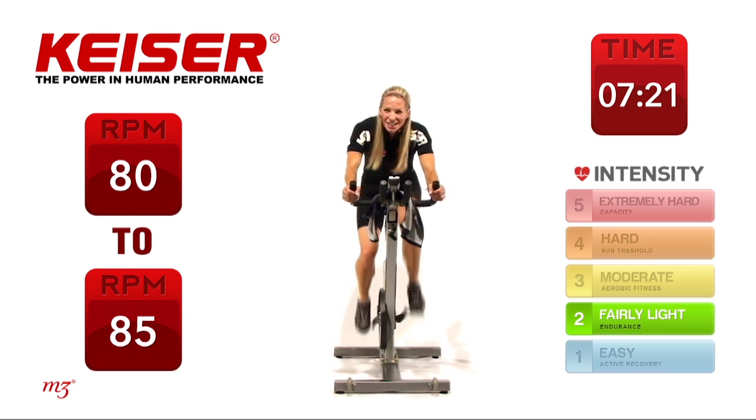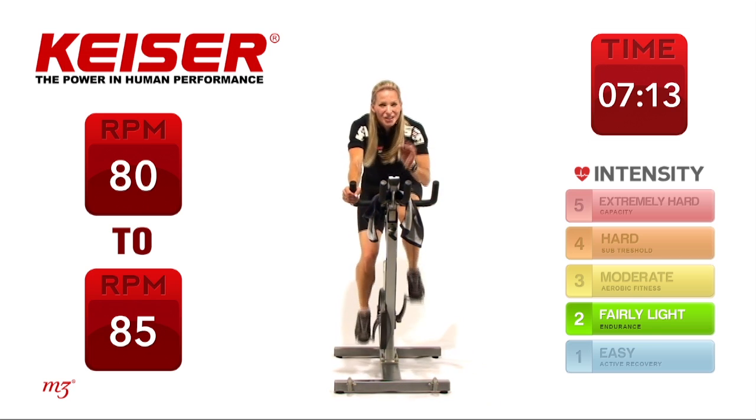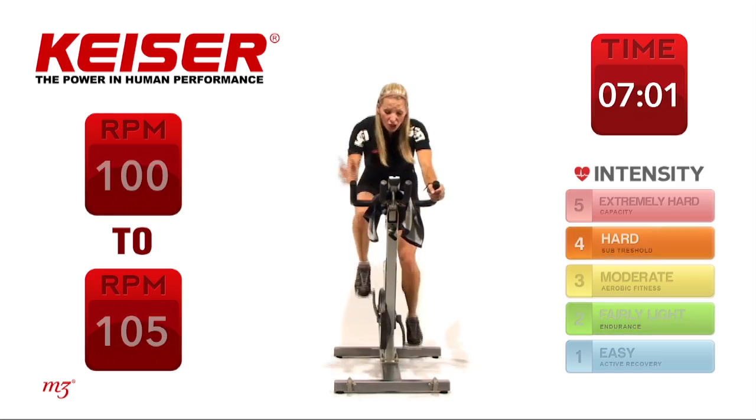We have one more step to go — this is going to be our last little power burst right at the end. It's our power sprint. For the next two minutes, I want you to go as hard as you can — highest power output you can do, whatever you can maintain and sustain. Two minutes starts now.